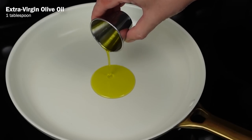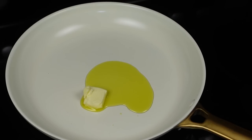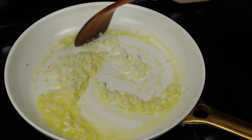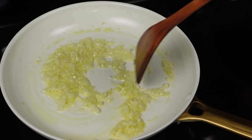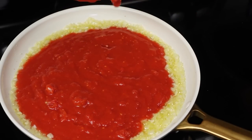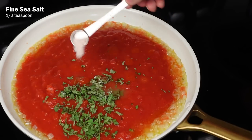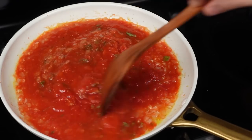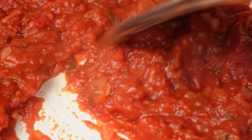Then in a pan, heat up a tablespoon of extra virgin olive oil and a tablespoon of unsalted butter on medium heat. When the butter melts, add in a quarter cup of diced yellow onion and cook for about 3 to 5 minutes until soft. Then add in a large minced garlic clove and cook for another 30 seconds until fragrant. Now add in the crushed tomatoes with one tablespoon of finely chopped fresh oregano, one teaspoon of sugar, half a teaspoon of fine sea salt, and a few grinds of black pepper. Mix everything together and let this simmer on low heat for an hour, then remove from the pan and let it cool to room temp before using.